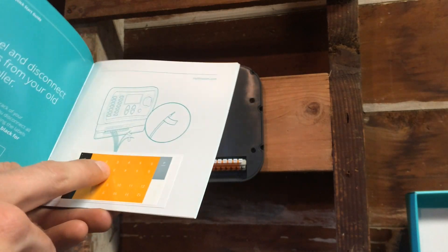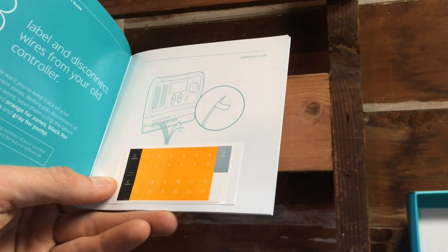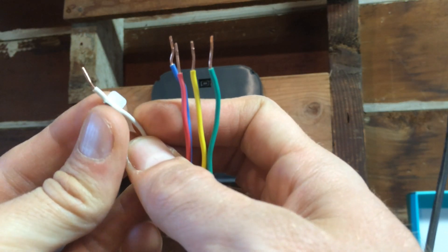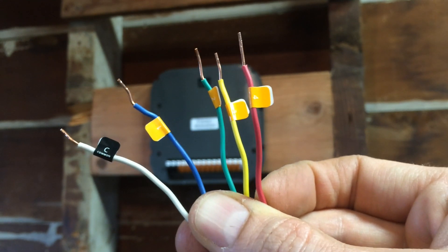One thing that I missed by disregarding the Quickstart guide is that the Blossom comes with these cool stickers to attach to each one of your zones. So I'm going to do that right now just for future reference instead of having to take pictures of my wires. This is the common sticker. All four zones and the common wire are stickered up.